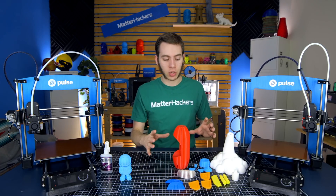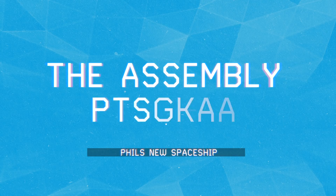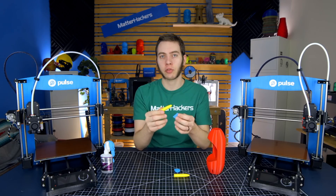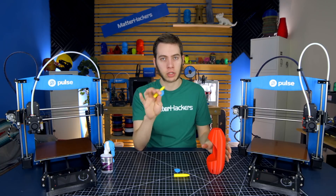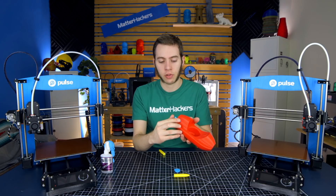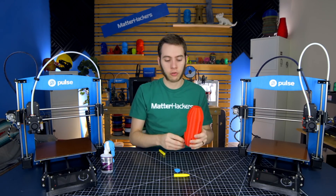Now that we have all the parts printed, I'm going to go ahead and start assembling. First, we're going to put together the rockets that go on the side. You're going to want to do a dry test first before you start breaking out the superglue. Make sure that these parts fit together well, and then make sure that this assembly will fit into the thinner slots on the side. That fits in pretty well — it's flush with the back and there isn't a gap, so we know that this is a good fit.